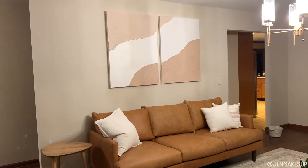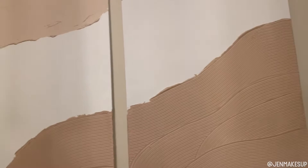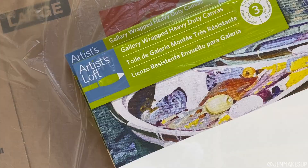Hi there, my name is Jennifer and welcome back to my channel. Today I want to do a very basic, straightforward, easy tutorial on this plaster art. It is so much easier than you would expect, I promise. Let's get into it.